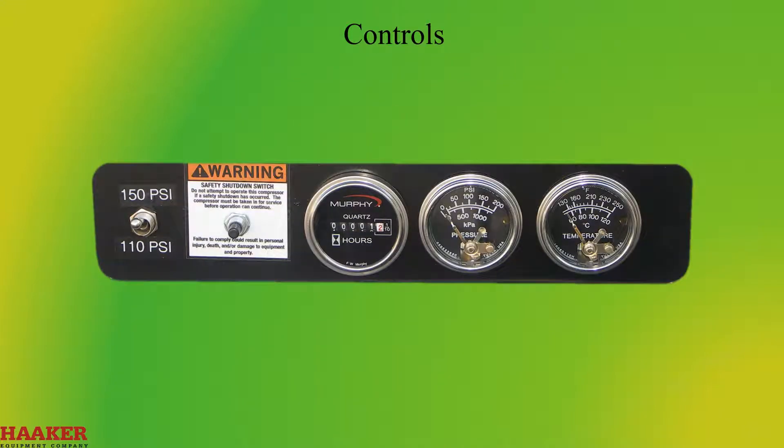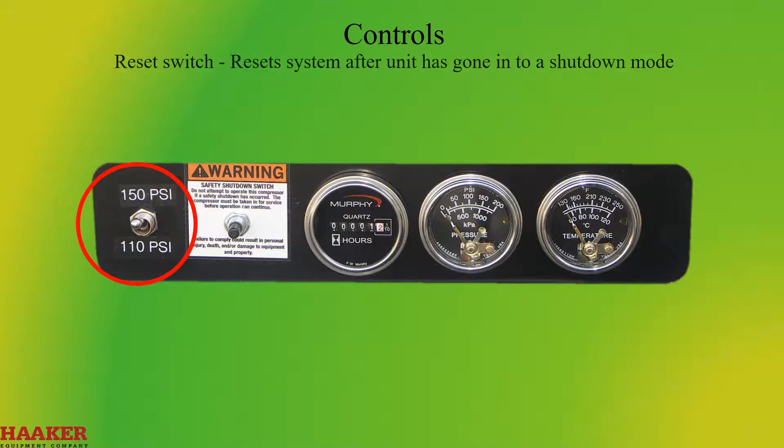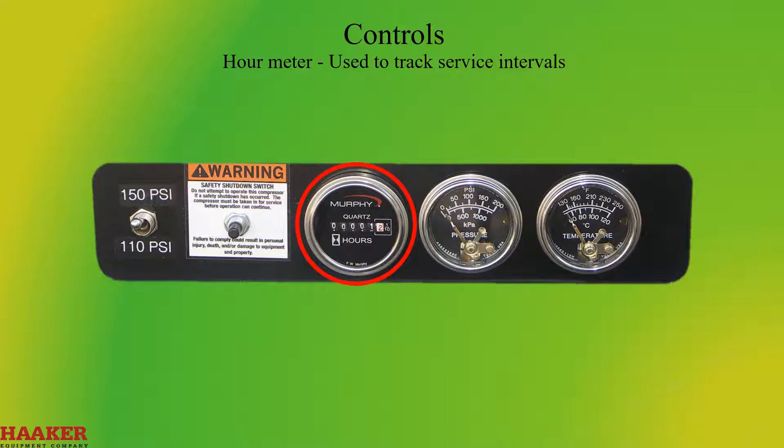Controls. High-Low switch: if equipped, 150 PSI for digging and 110 PSI for air tools. Reset switch: resets the system after the unit has gone into shutdown mode; a message will be displayed when a reset is required. Hour meter: used to track service intervals. Pressure gauge: do not operate above 150 PSI.